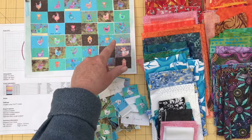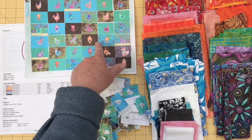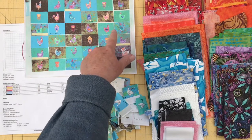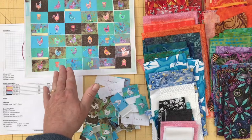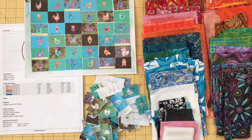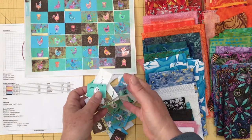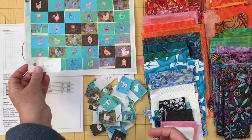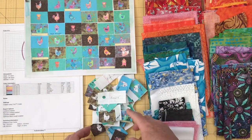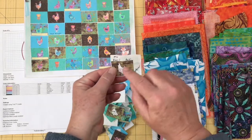I didn't color these in in advance. I colored them in as I was using them so that I would keep an eye out for what I was working around, so I didn't have too much of one color in one place on the quilt. I used these continuously through the entire thing, and the rows kept me tracking the rows I was working on. The little cartoons kept the information that I needed.